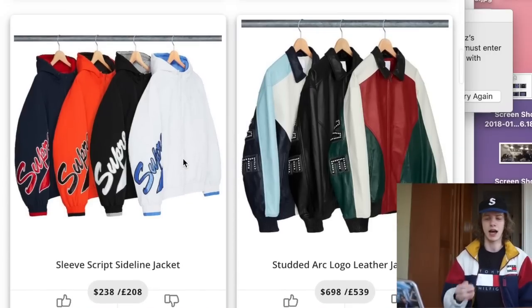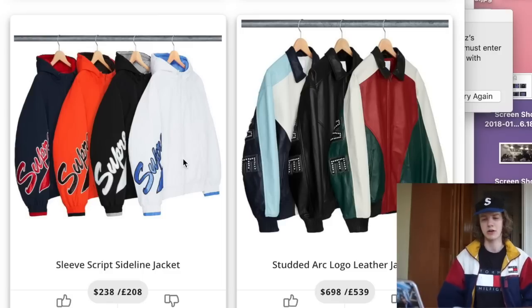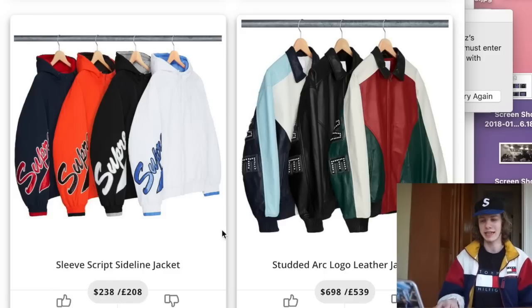Next we have the sleeve script sideline jackets. These seem pretty hit or miss. I don't really like just having a logo only on the sleeve like that — not something I would cop. I don't like most of the colorways either. The black one is kind of hard and the navy one is pretty hard, but that's about it. I definitely would not buy these for personal based on that retail.